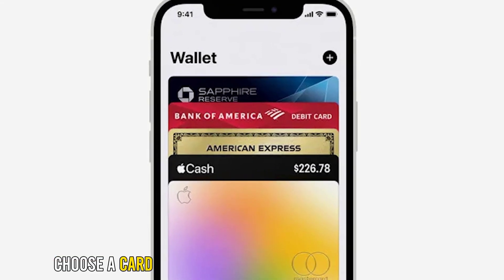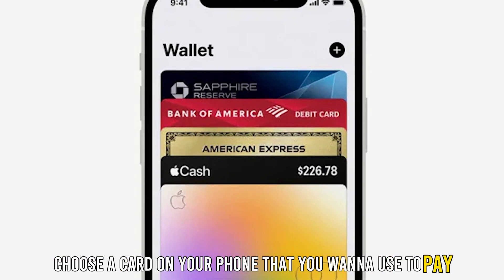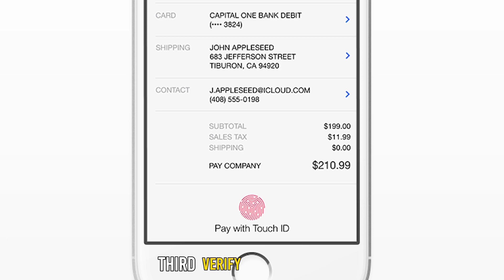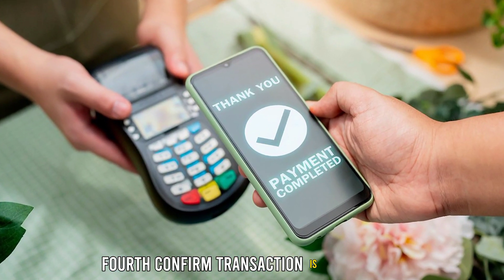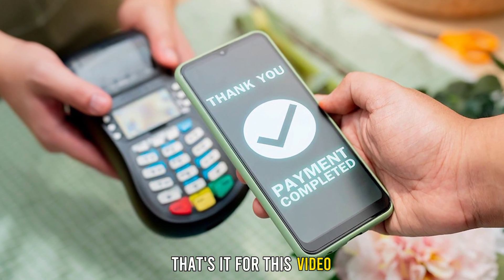Second, choose a card on your phone that you want to use to pay. Third, verify your payment. Fourth, confirm the transaction is successful. That's it for this video.